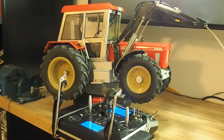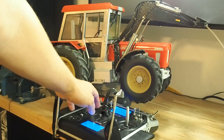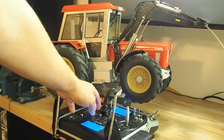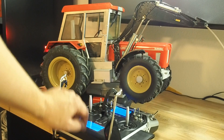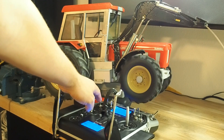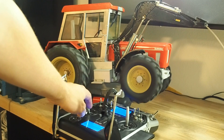Is the module switched off? You can accelerate and brake like a normal model. Now I will accelerate, forward and backward.